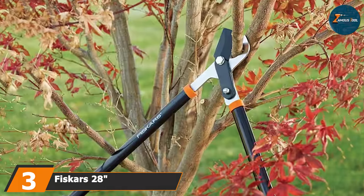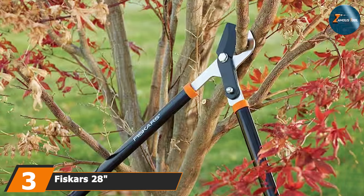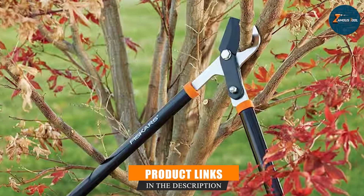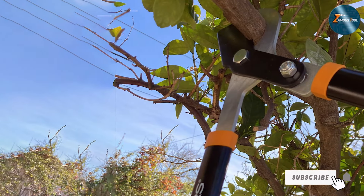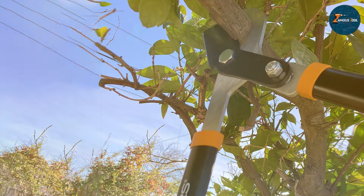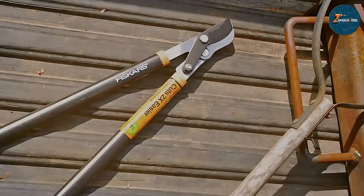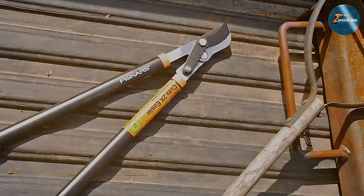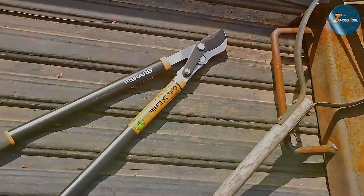Continuing our list at number three, we have the Fiskars 28-inch Power-Lever Lopper. This tool is a testament to Fiskars' commitment to innovative garden tools that simplify your gardening tasks. The Power-Lever technology integrated into the lopper increases leverage, making cutting two times easier compared to standard loppers. The 28-inch length provides an excellent balance between reach and control, making it suitable for a variety of garden tasks.